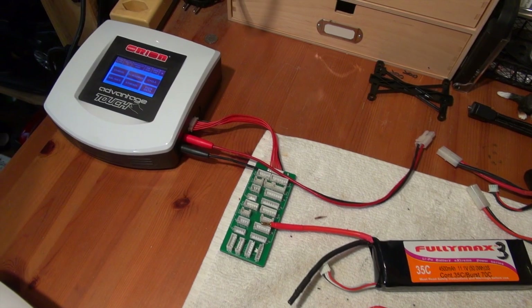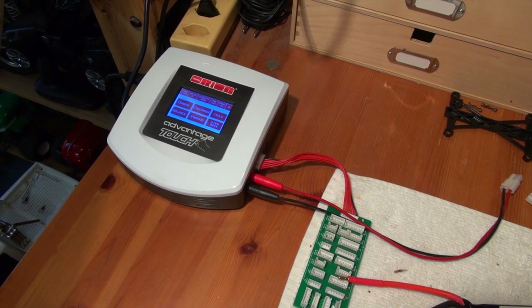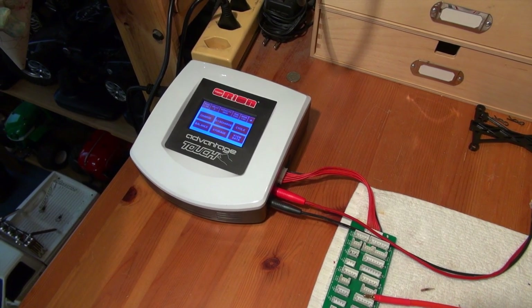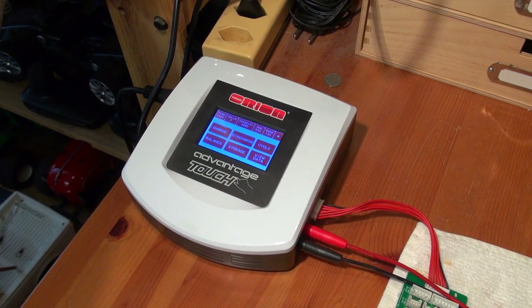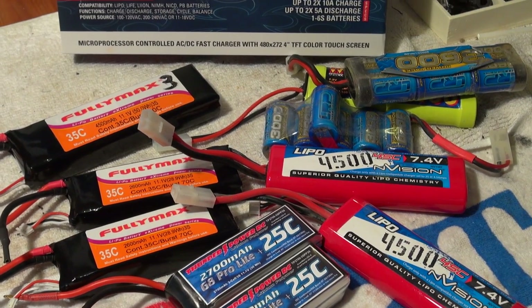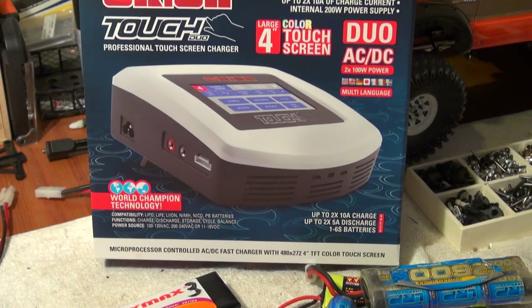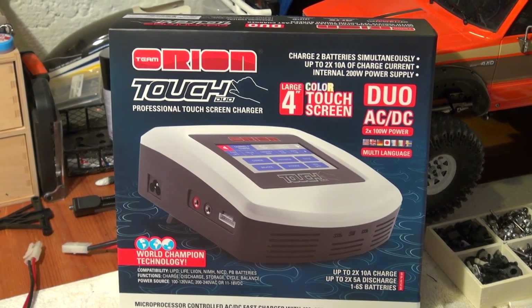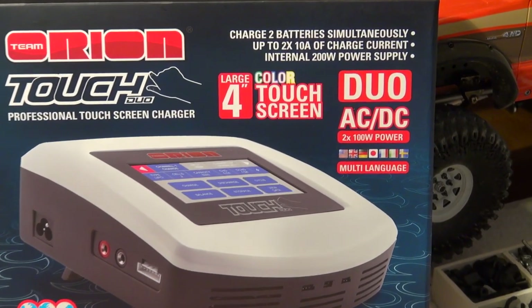Until now I used the Advantage Touch charger from Team Orion, but with so many RC activities it was a problem to charge all these batteries in a short time. Recently a new charger from Team Orion became available — the Advantage Touch Duo — and it is possible to charge two batteries at the same time with it.